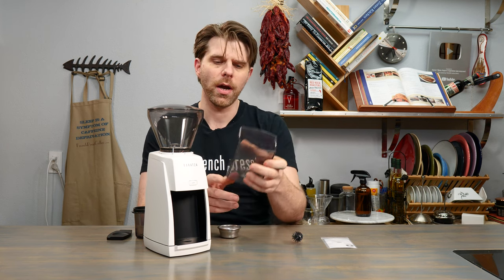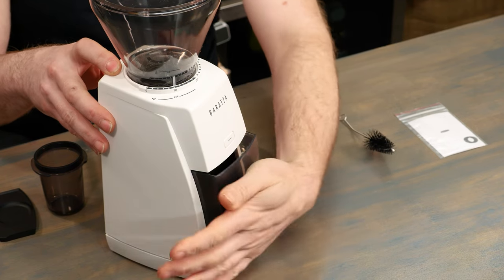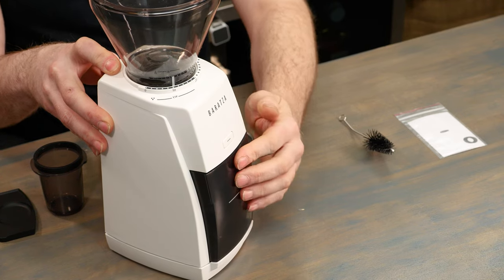If you're going to be grinding for normal coffee drinks such as French press or automatic brew, you'll want to use the larger coffee grounds catch cup. This simply slides into place right in front of the unit. Once you feel it press back all the way with no more room to go, you know that it is set and ready to go.